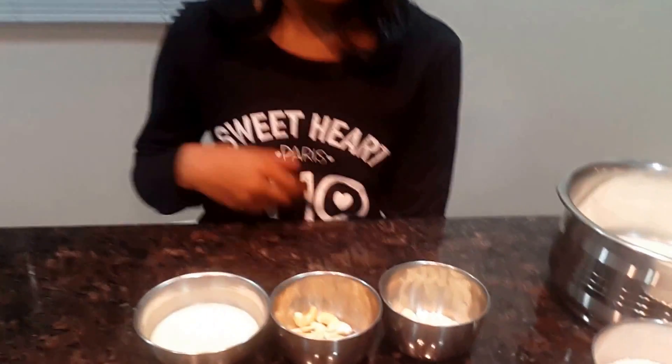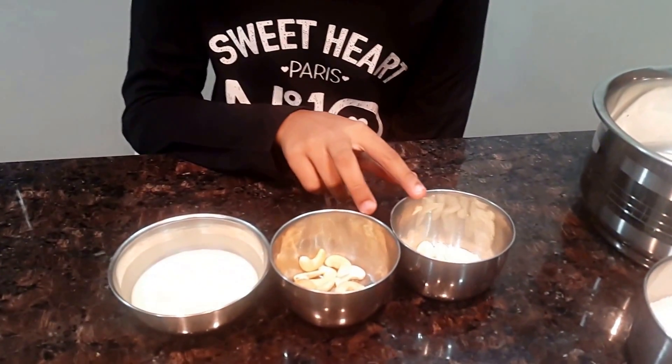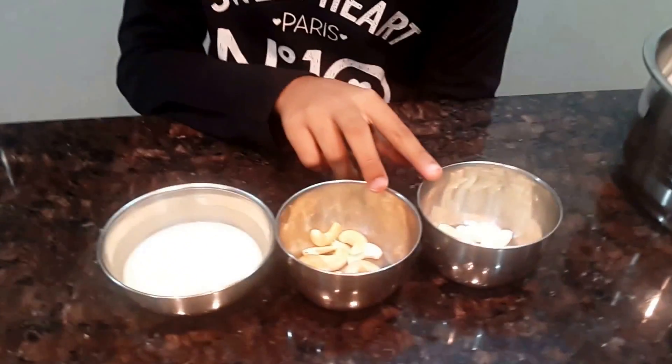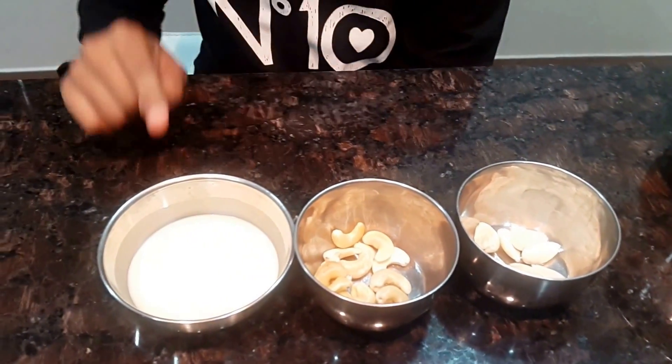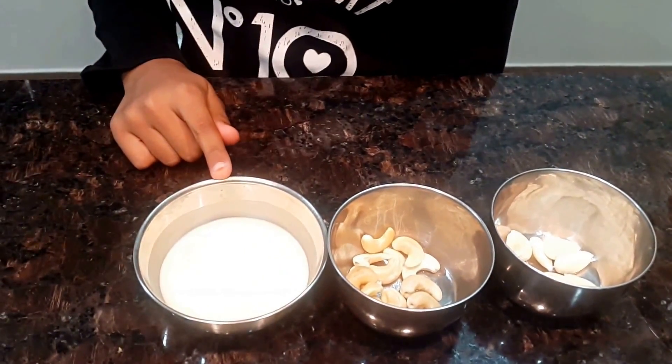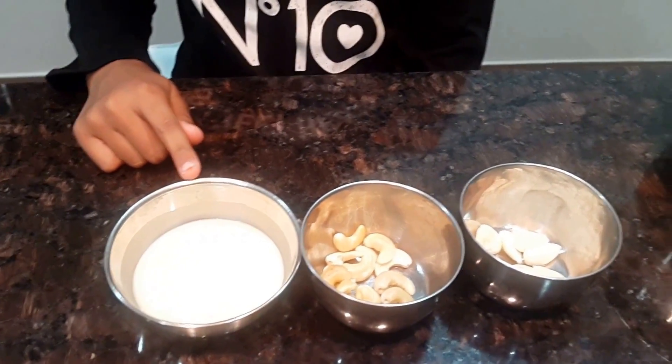For making kulfi, you will need 10 soaked badam and 10 soaked cashew nuts. I have peeled the badam skin and I have taken 10 strands of saffron and soaked it in the milk.